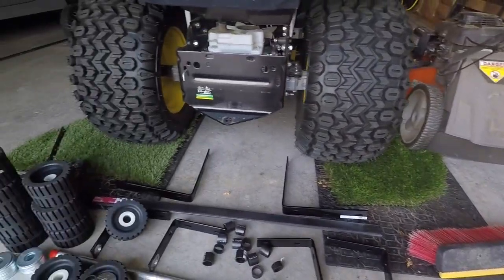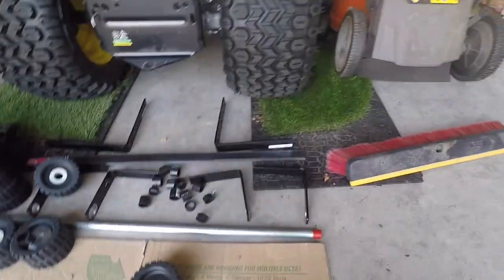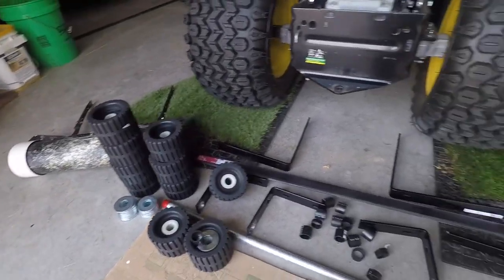I get questions from my neighbors all the time about why are you pulling this pipe behind your lawn mower, and how do you make these stripes in your lawn? I just want to go over today a couple of the ways that you can make stripes in your lawn and how those stripes are made.